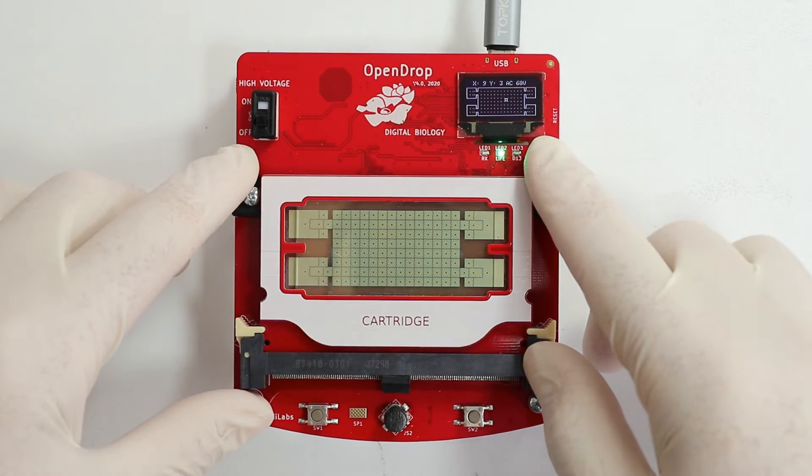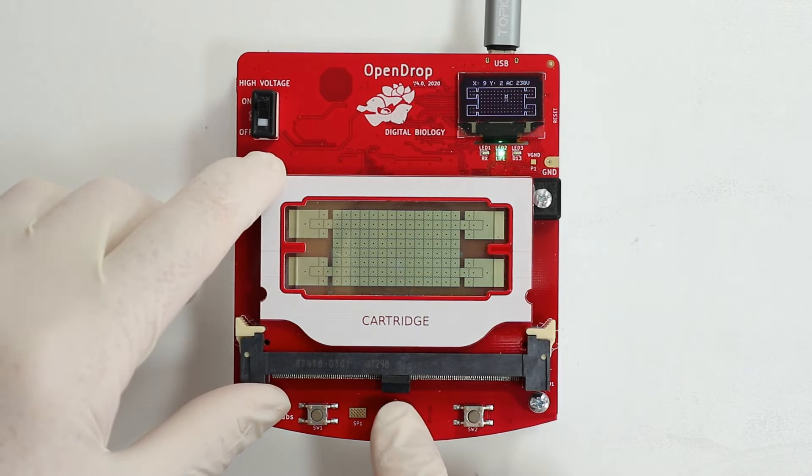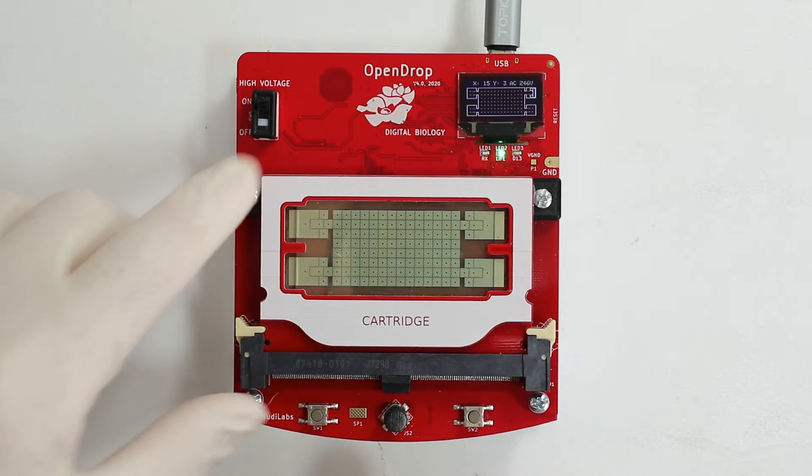The cartridge should be recognized by the OpenDrop. Now turn on the high voltage and use the small joystick to navigate the cursor to the big electrode of the reservoir.